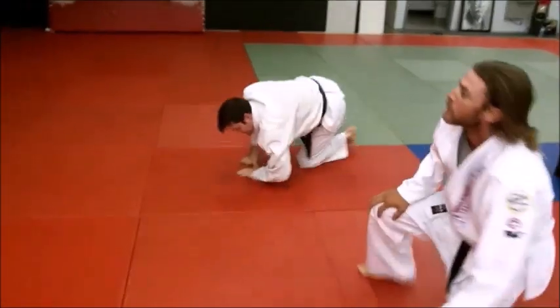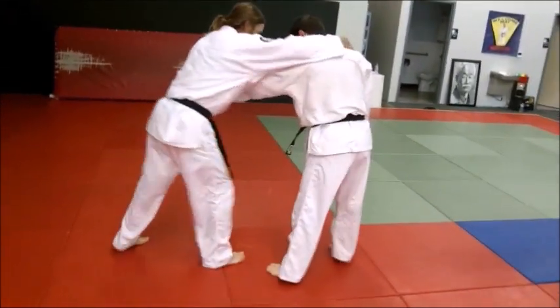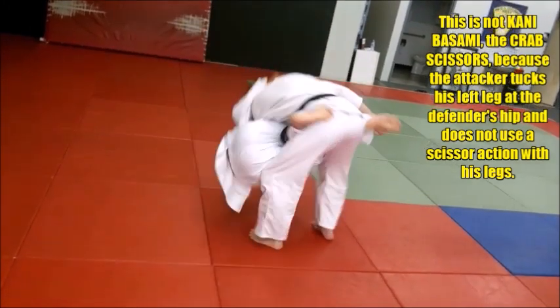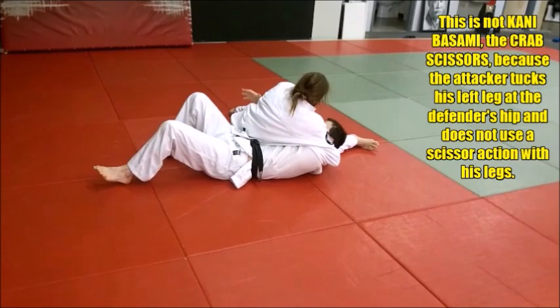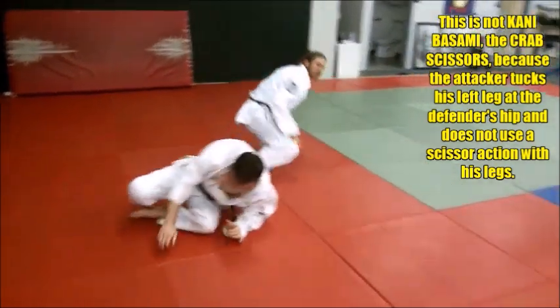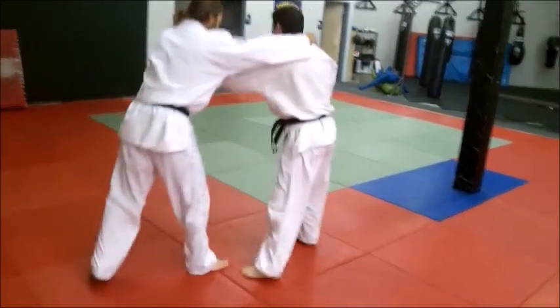Can we see a back view of that, Eric, so we can see that back leg? In this case it would be your left leg. That's a good view — that shows what your left leg is doing instead of swinging back.